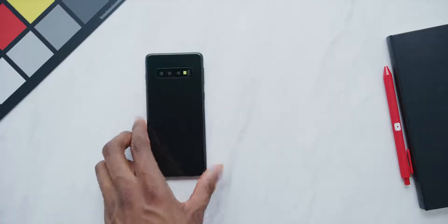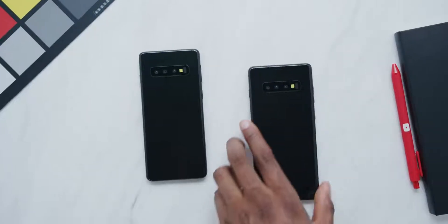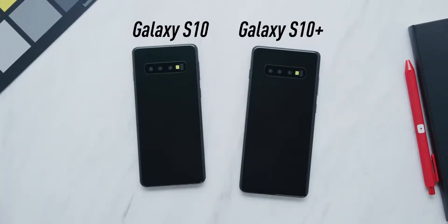From that same source, we have one of the most anticipated and hyped phones of the year coming up for 2019 — the Samsung Galaxy S10. I can say models plural because there are going to be at least three phones this year, and these two represent the main ones: the Galaxy S10 and the Galaxy S10 Plus.